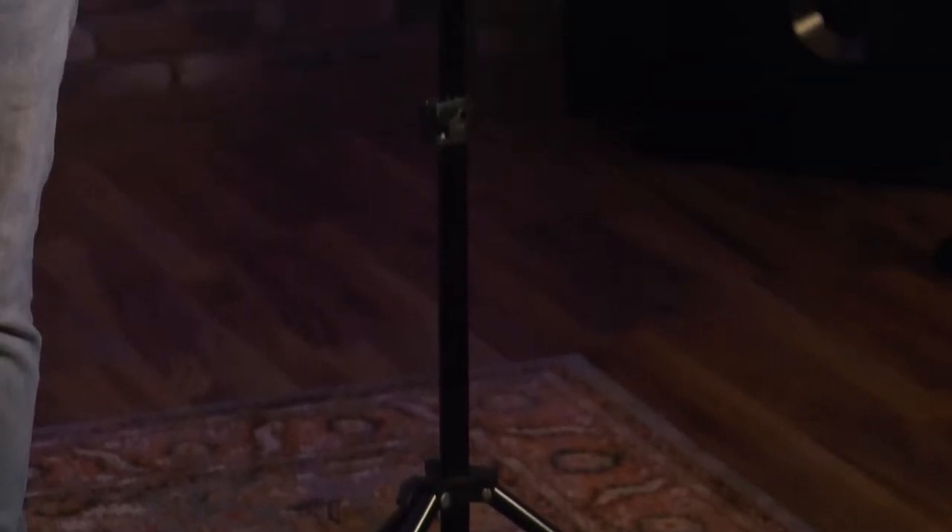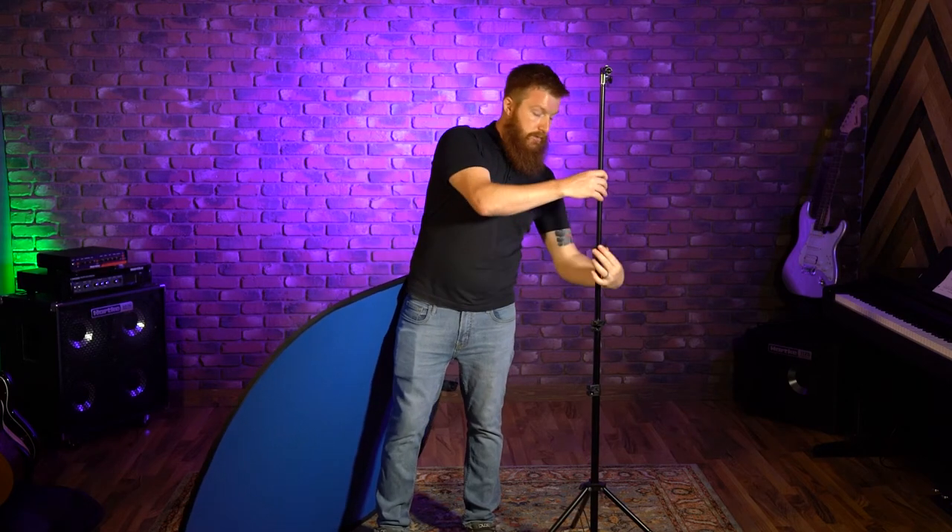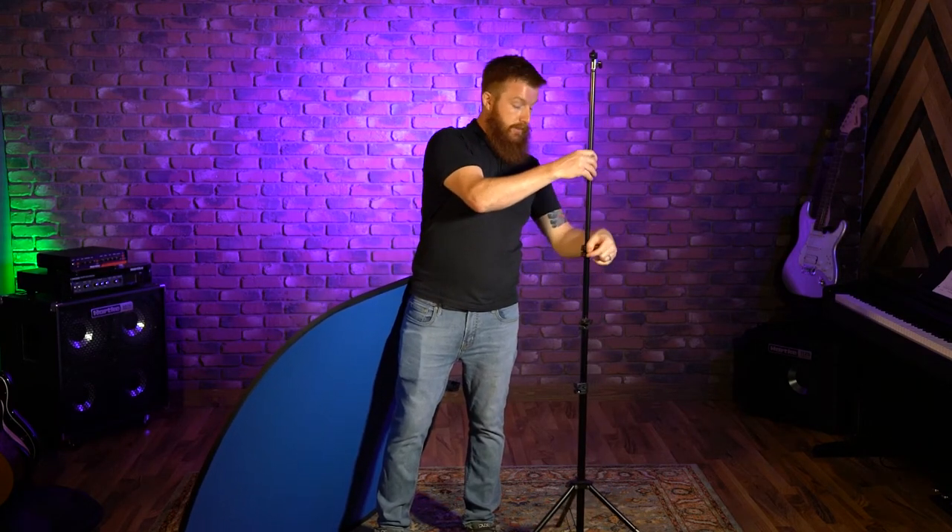The stand, aside from this little sleeve mechanism that you've seen, is very adjustable. It's actually got three height adjustment collars, so this thing can get up really tall or really short. When you pack everything up, it's really nice and small, and they just work with these simple twist and lock adjustment pieces.